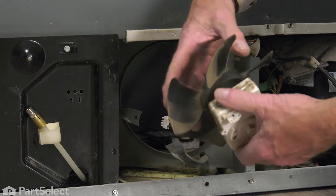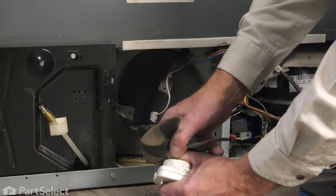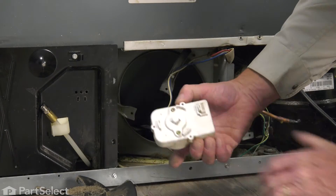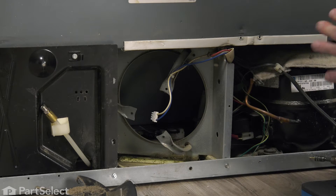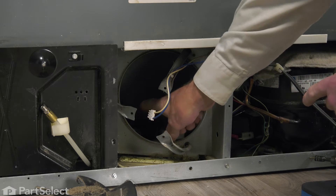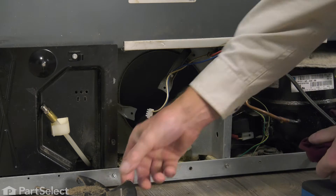We'll next remove the old fan blade — grasp the hub of it and just pull it straight off. We can then discard the old motor. While we have that fan assembly out of there, it's a good opportunity to vacuum the rest of your condenser, which is located behind there. You need to keep that as clean as possible, and we'll also clean up that fan blade.